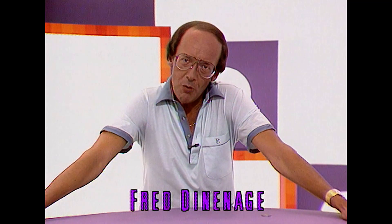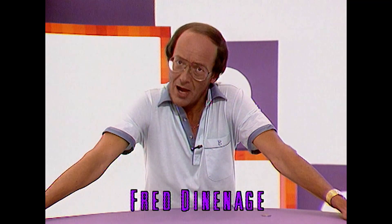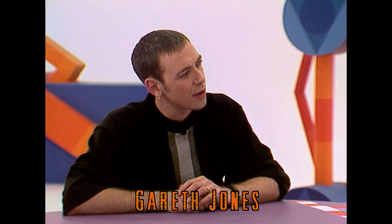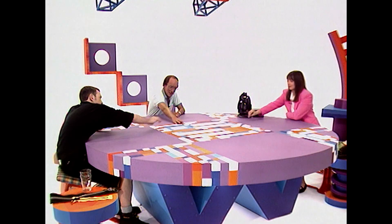How can I join two paperclips together without touching them? Fred, you can't do that — you have to touch them to join them together. It's absolutely impossible. I think it's worth a bet. 10p? Impossible, they say. 10p's in the middle.